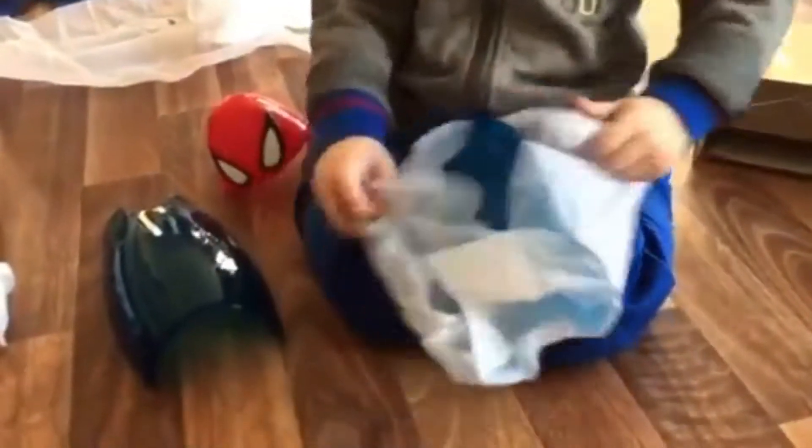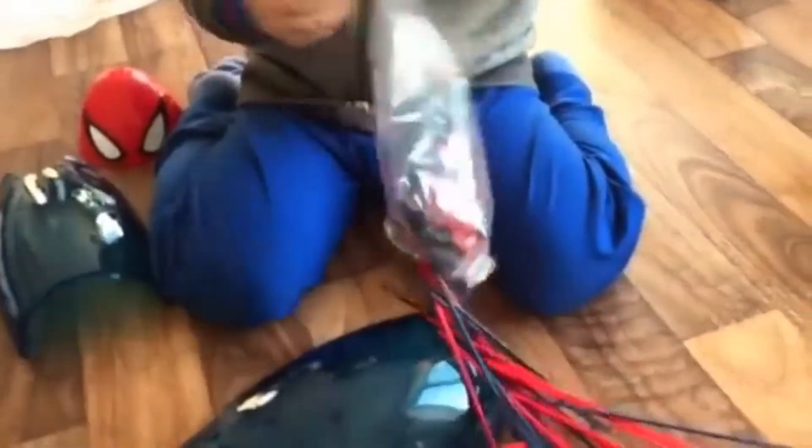Wow! There you go. Uncle, we need to flat them through the hole. I put them all in. You put them all in the top. There you go, put them all in.